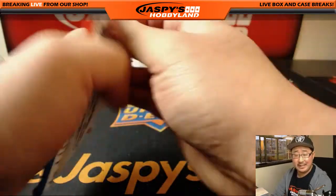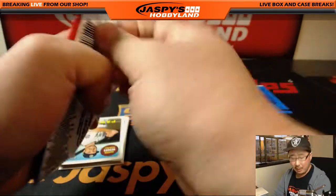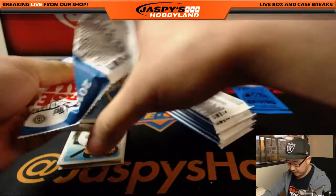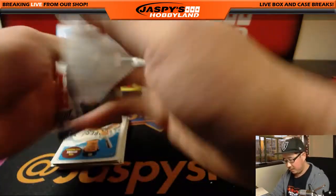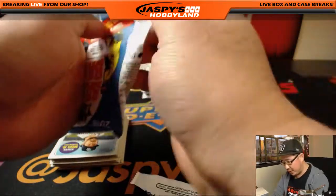Coming up after this will be a couple of cases of Encased — Pick Your Team 2 and 3. Then we'll probably do a couple more personal boxes of this, and then maybe another Encased — our last Encased case in the store right now. jazpyshobbyland.com.